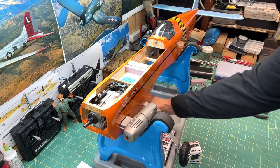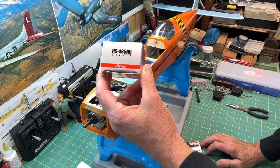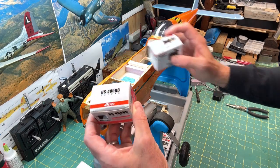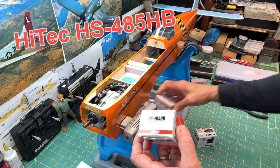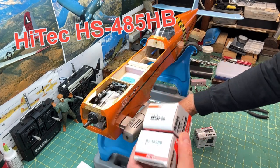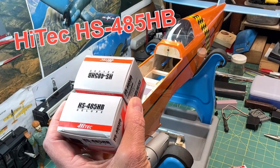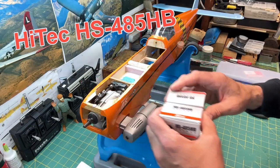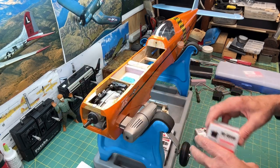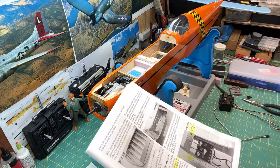I did get a tip recommending I check these Hi-Tec servos, which have a little bit more torque than the Futaba S3004s. I bought two of them, but I think I'm going to hold off — I didn't want to mix my servos. I'll use these for a different build in the future and maybe go all Hi-Tec then, but for this one I'm going to go ahead and use the Futaba.